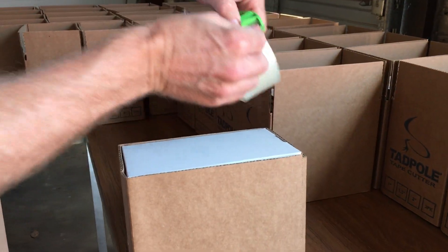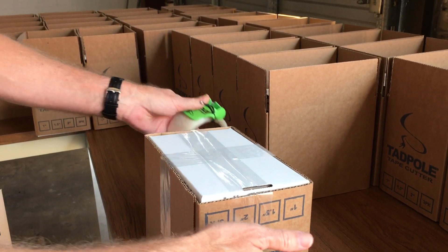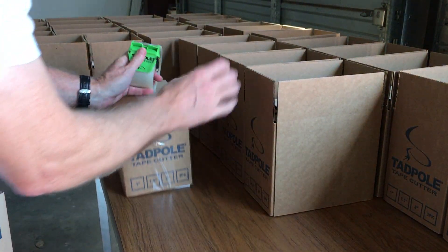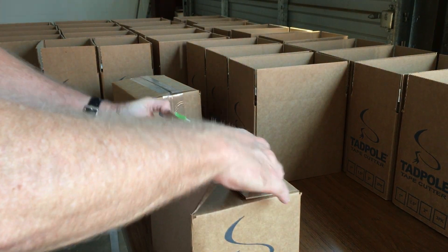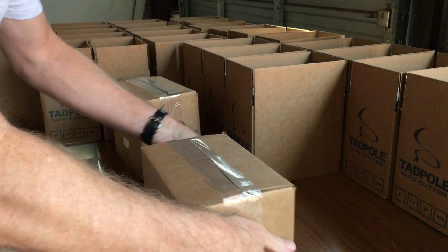Flip it over. All you have to do, guys — boom, it's so easy on taping these boxes. No big, bulky tape gun. You can go through, you can get your job done easy. Just go through tons of these. Pull back, just in real motion.